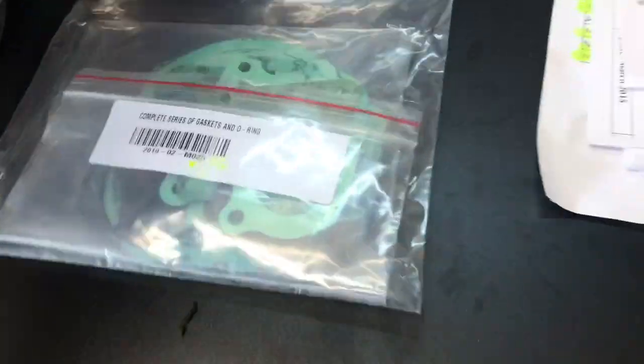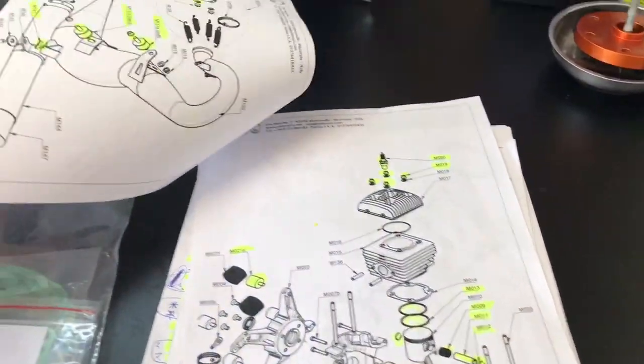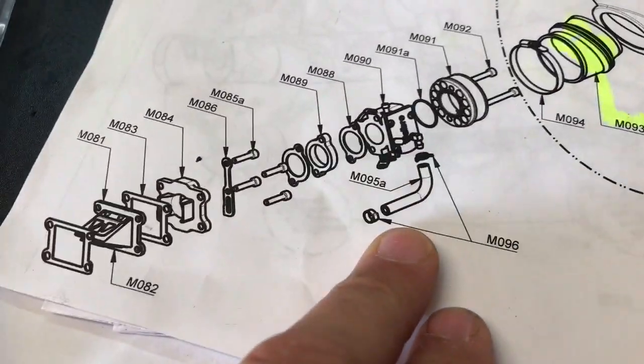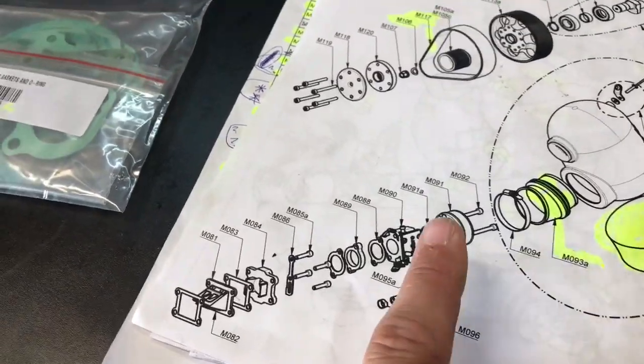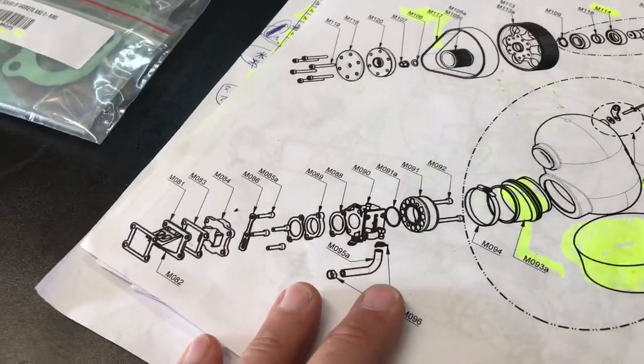I have a gasket repair kit here in orange. We have a brand new carburetor here and we are going to clean this up and put this all together. We have a Monster 185 Classic so I got the exploded view here to make sure that we put everything together correctly. I've noticed that we do not have all the correct parts that go on this — some of these parts are not correct so we're going to have to replace them.